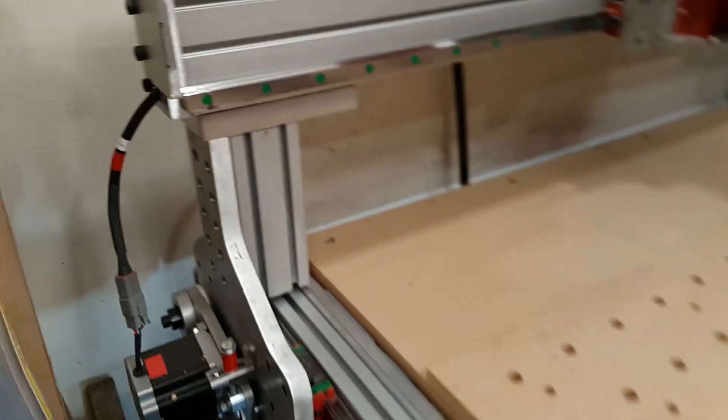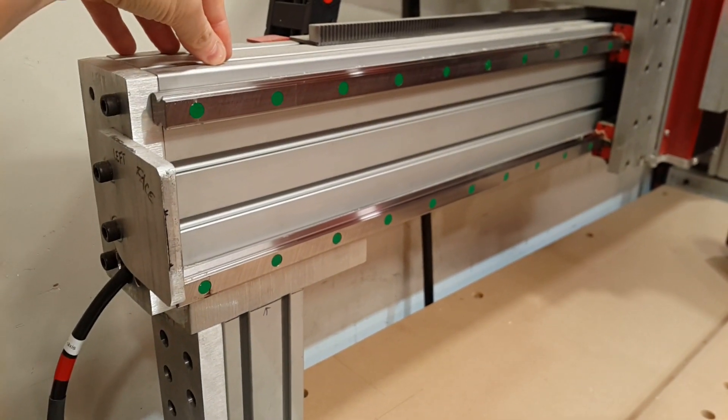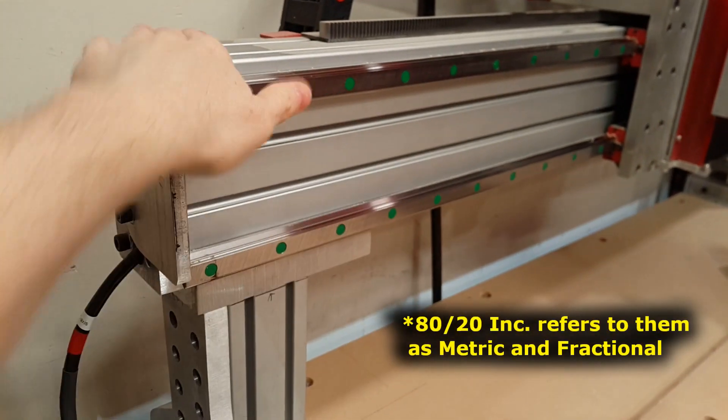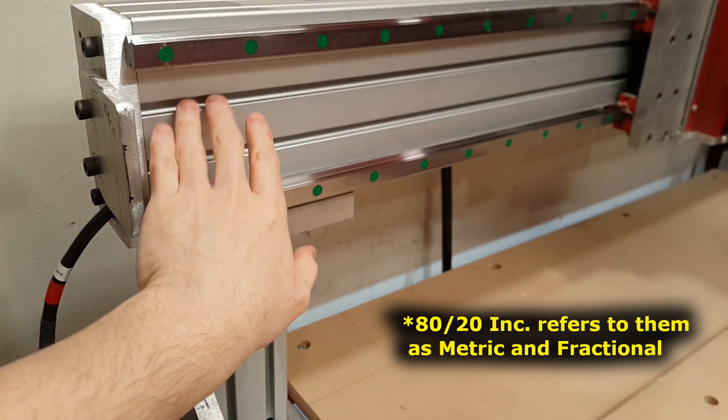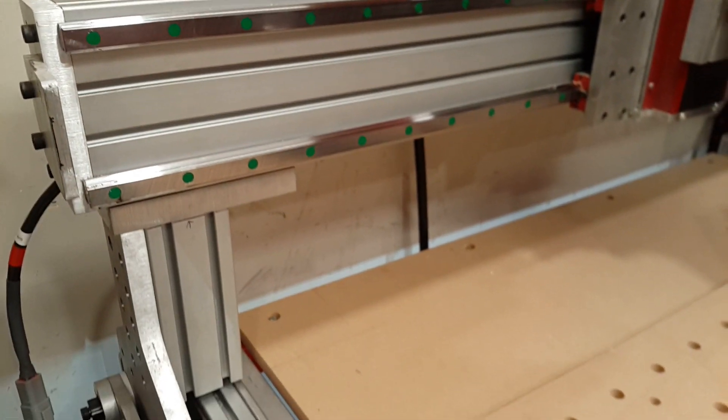All the 80-20 that I bought was of the metric standard. If you look at the two, you have metric and imperial standards for 80-20, and the metric stuff seems a little beefier — it has more material in it. So that's what I bought.